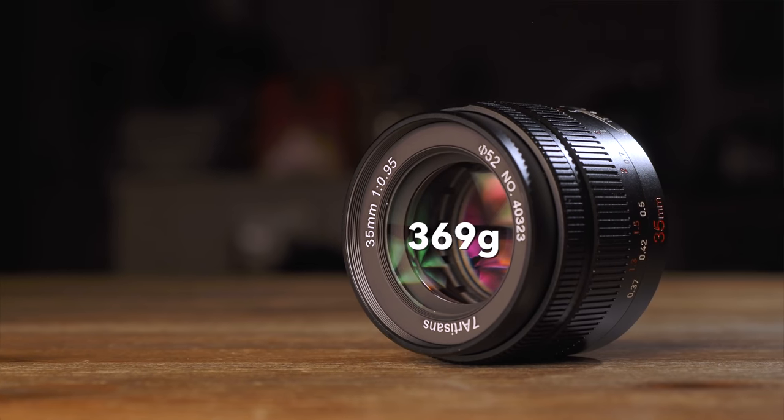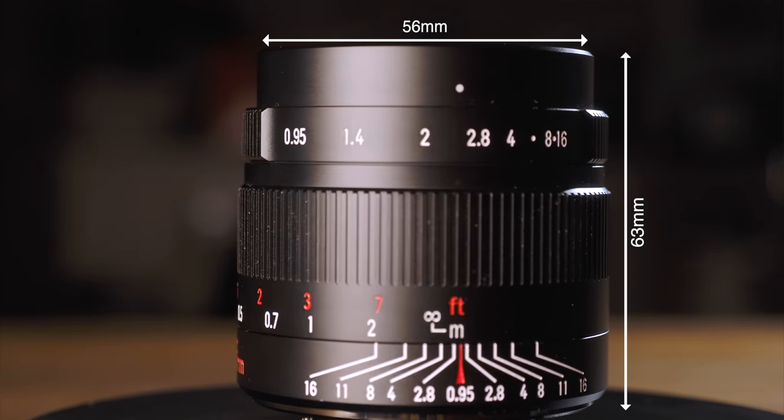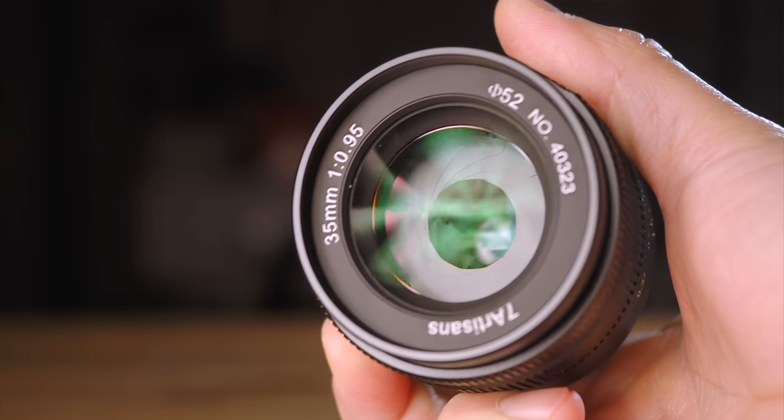With premium build comes premium weight. The 35mm 0.95 weighs 369g, which is quite a bit considering it is only 63mm long and 56mm wide. Most of its weight comes from those huge glass elements that allow buckets of light into the image sensor. This makes it slightly front-heavy when using it with slimmer and lighter cameras — it has basically the same weight as the EM10 Mark IV. When I was testing this lens, I much preferred using it on larger cameras with bigger grips. To me, it fits perfectly with the EM1 Mark III and feels more natural.